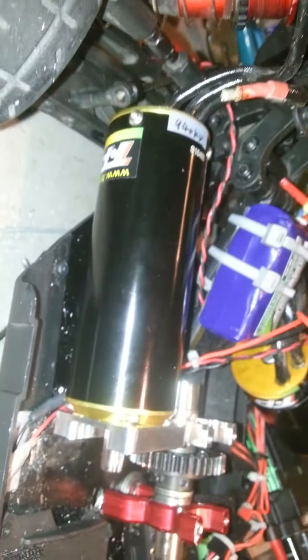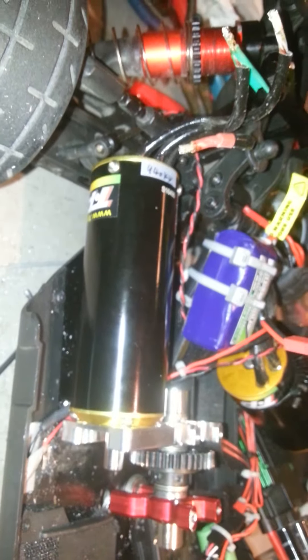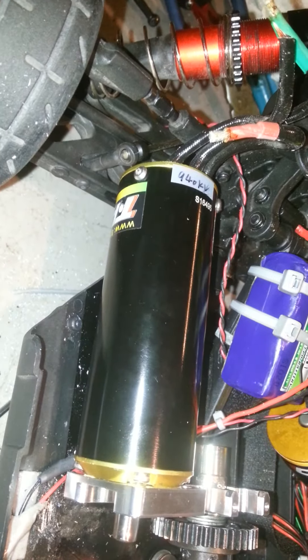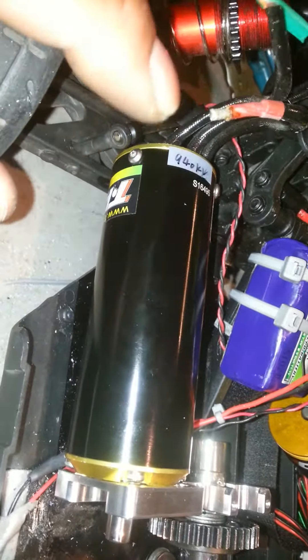The problem I'm having is I'm trying to put this TP power motor on, but this is a CM motor and it's really long. It has a lot of torque to it — it's one hell of a motor. I'm trying to get this thing on here and I'm having some issues. This thing is hitting all kinds of stuff back here so I'm working on it.